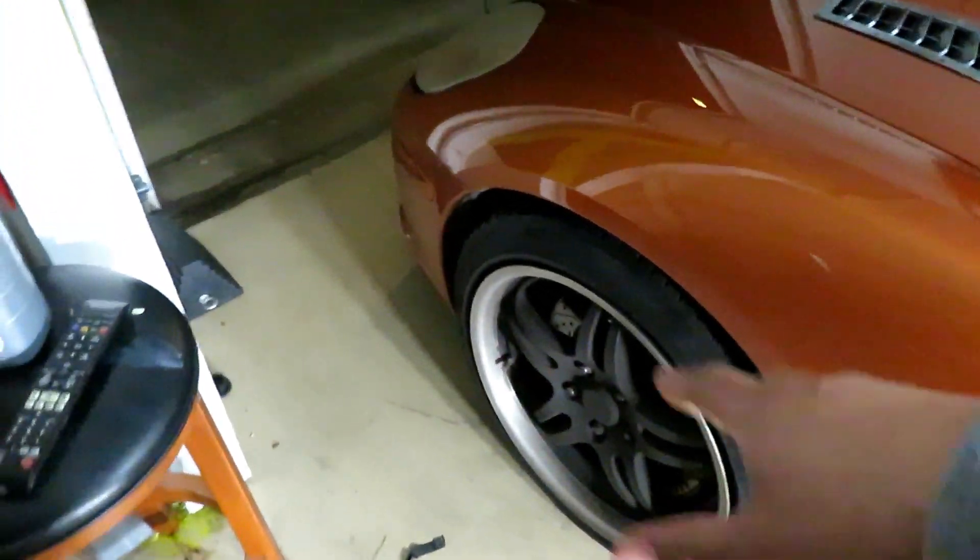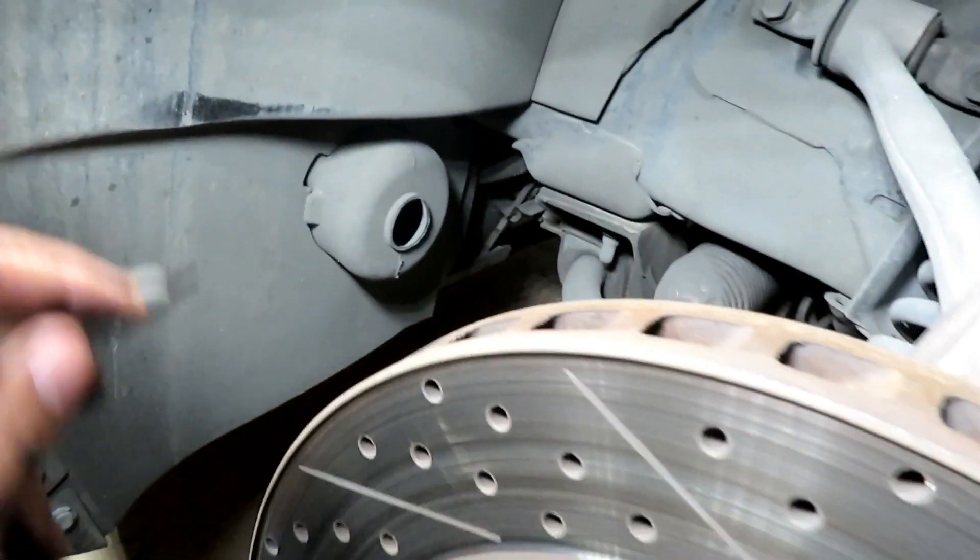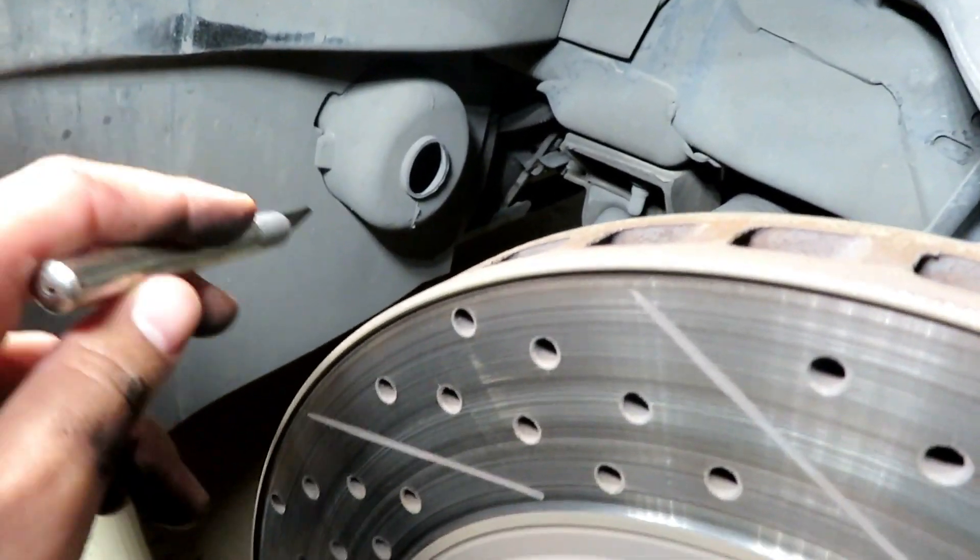We're going to do the driver's side first. I'm going to break the lug nuts loose, jack the car, take the wheel off, and then get to work. We'll go step by step. We got the wheel off, and as you can see, we've got an existing brake duct that comes with all base models.